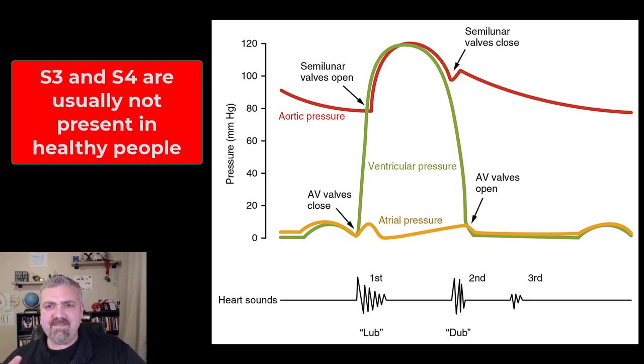There are a couple more. S3 can be normal, but it's rarely heard in healthy individuals. We're not even sure what it is — maybe it's just a blood flow thing, but you can hear S3 occasionally. And then S4 — if you hear S4, that's generally a problem. If someone has really stiff ventricles or the ventricles are really large, there's something wrong with the heart, you might hear a sound called S4. So don't worry about S3 and S4 — S1 and S2 are the normal heart sounds. But if you want to know when you would hear S4, it would actually be before S1: S4, then S1, then S2, then S3.